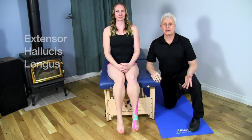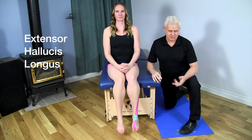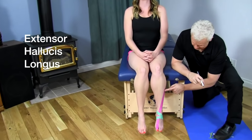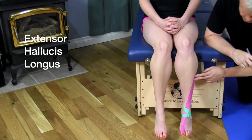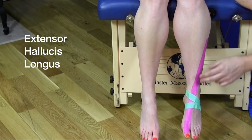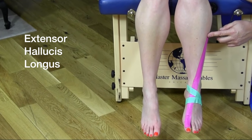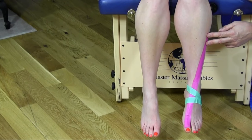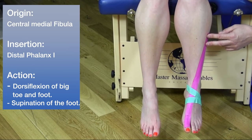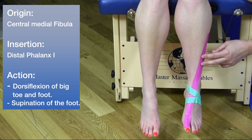The next muscle is the extensor hallucis longus. Looking down the leg in purple, right from the central part of the fibula down to the big toe, we can see a straight line — this is the extensor hallucis longus. The origin of this muscle is the central medial fibula and the interosseous membrane, which is connective tissue between the tibia and the fibula.